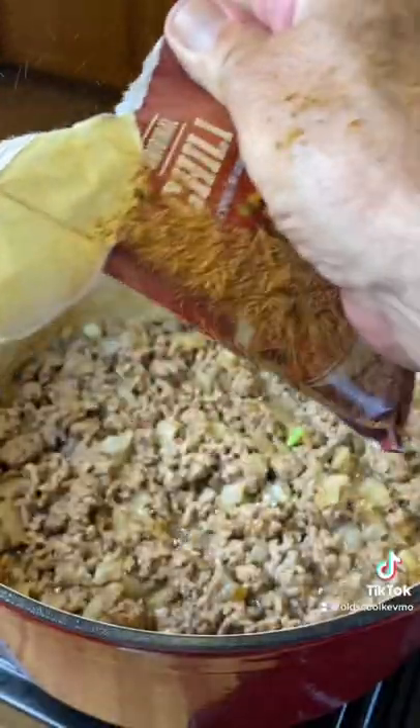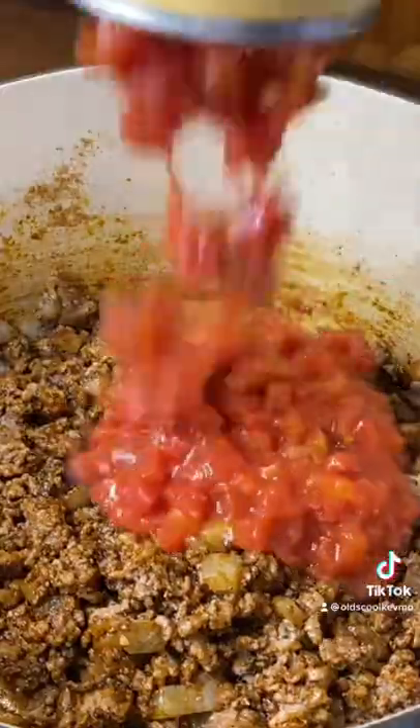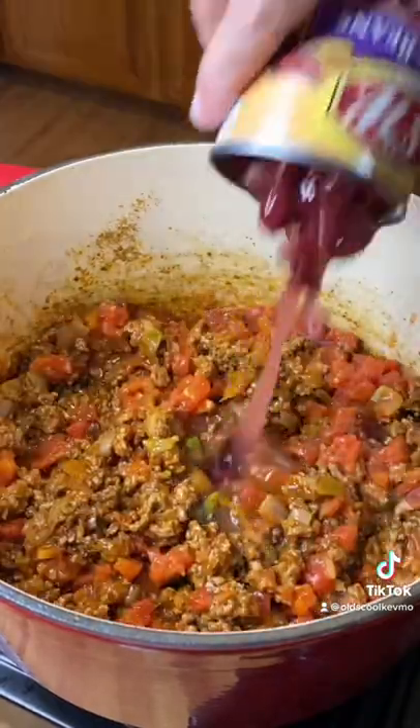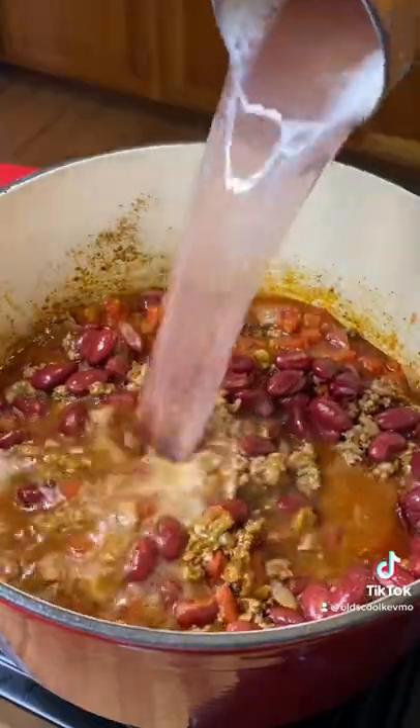Next, we get our packet of chili mix — use whatever you want. Throw in your can of tomatoes and get that nice and mixed up. Now, Texas, don't hate on me, but this is where my mom threw in a can of kidney beans. Mix that up really good and add a can of water.